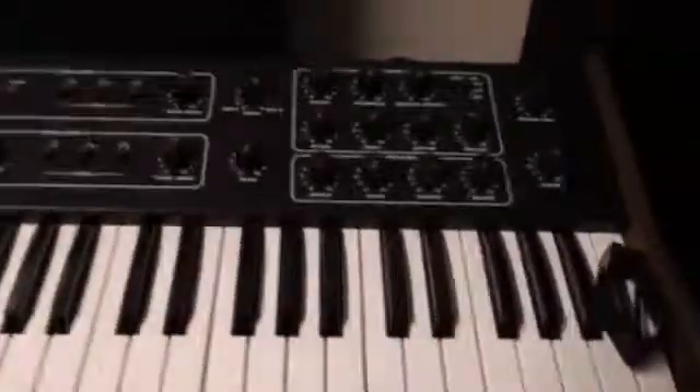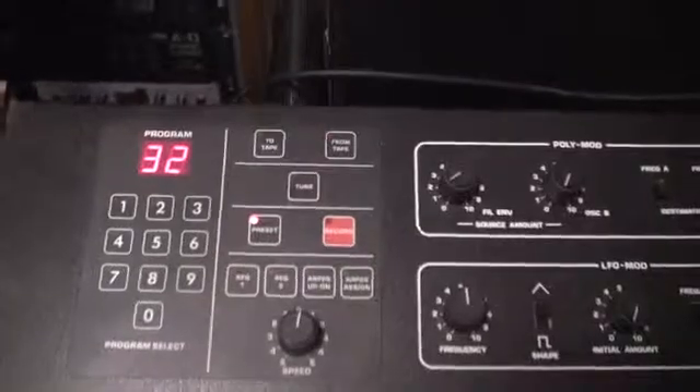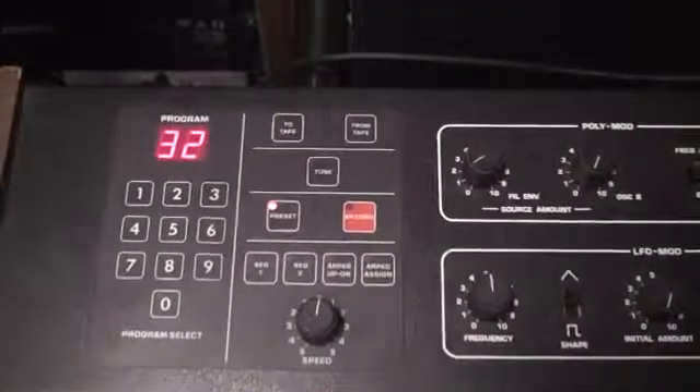Pretty good news. And that concludes this particular fix — a very simple one, just replacing a CEM 3340. This is Syndi Grater, signing off.